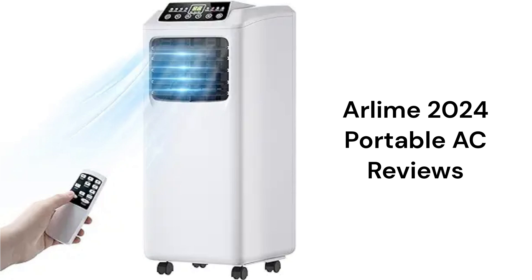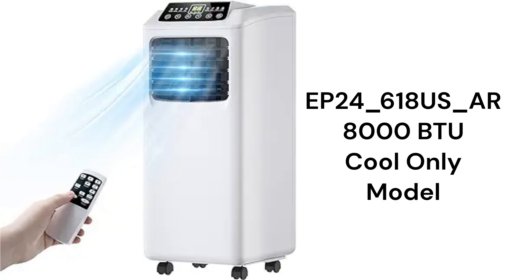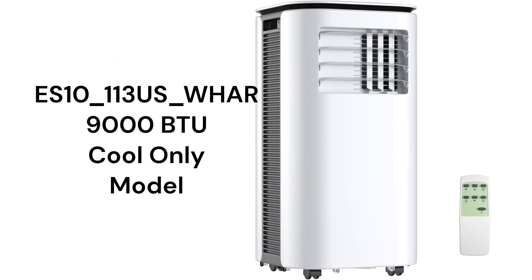This brand is made in China for sale on Amazon and offers two sizes of units, but their guarantee is not very good when compared to other brands. The EP24-618US-AR model has an 8,000 BTU cooling capacity with a three-speed fan, while the ES10-113US-WHAR 9,000 BTU model only has two fan speeds.